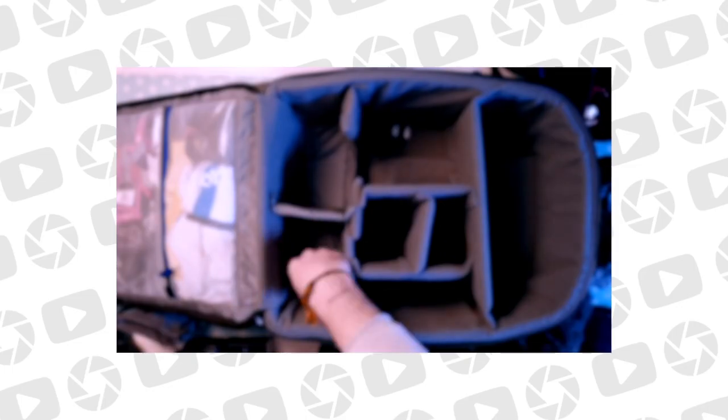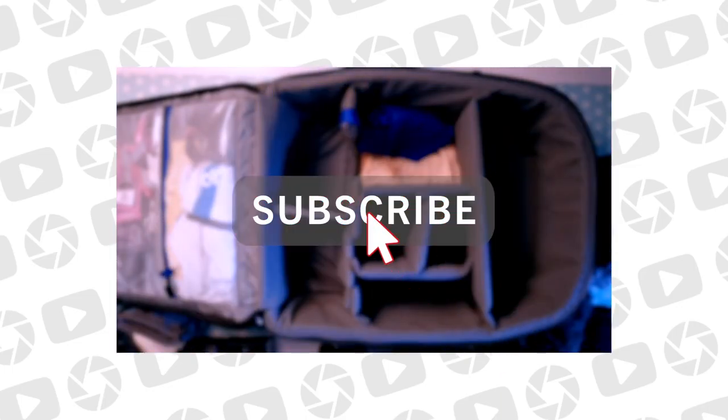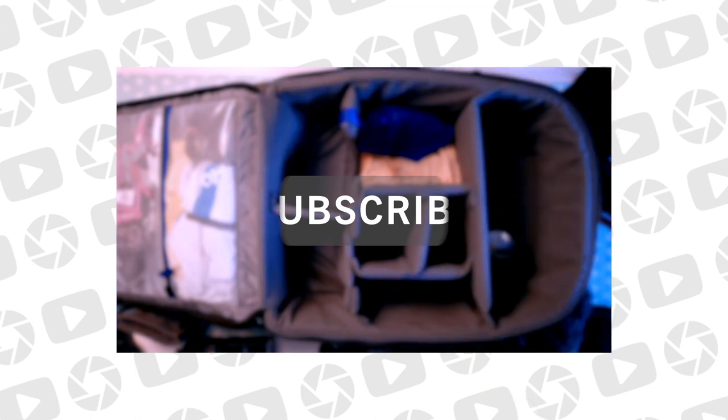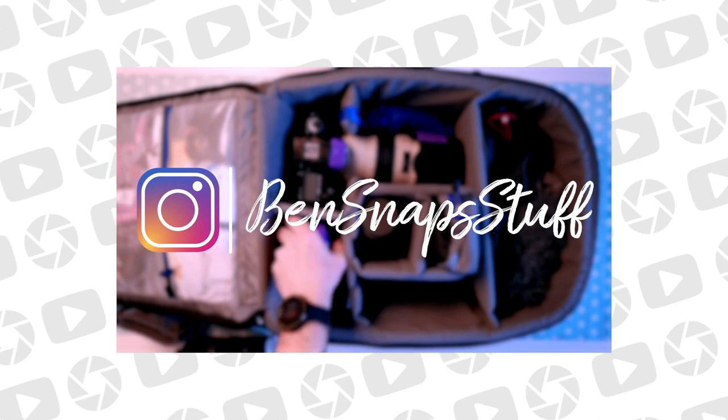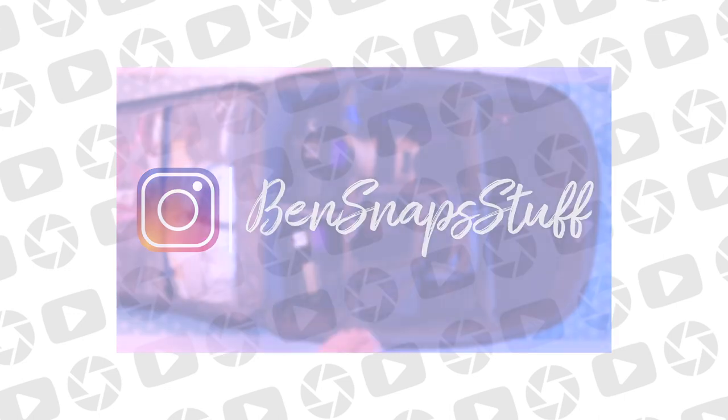So there you have it — the Airport International V3 from Think Tank. Super piece of kit, absolutely amazing, and one I really think anybody should look at if you travel more than 15 minutes away from home in order to work. If you haven't already, take a second to hit subscribe so you'll get notified whenever I post new videos — at the moment that's about twice a week. You can also check out my work and interact with me more on Instagram, I'm at bensnapstuff.